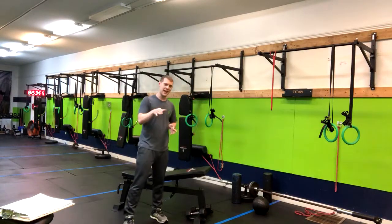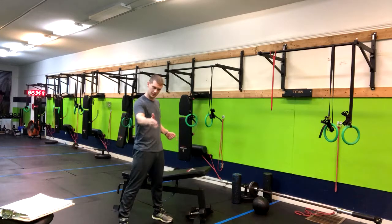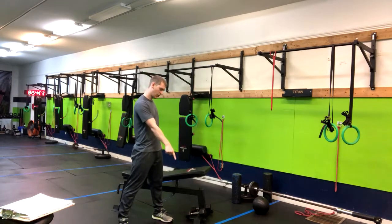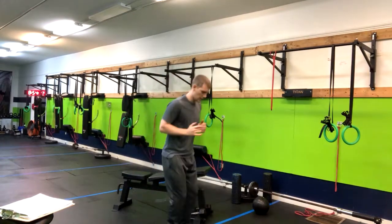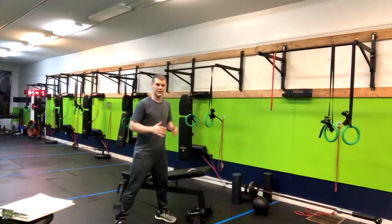Got a great plyo move for you today — it's an X jump. We're going to have our feet about shoulder width apart and imagine drawing an X in front of you. The center of the X is the point right there, with the two ends of the X at different points. So I'm here and out like this, here and out like this.